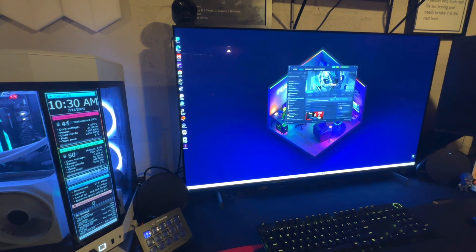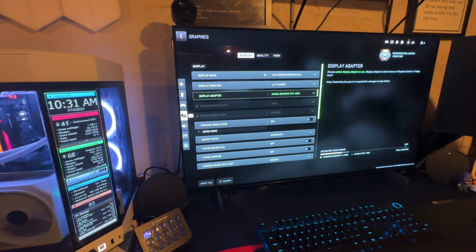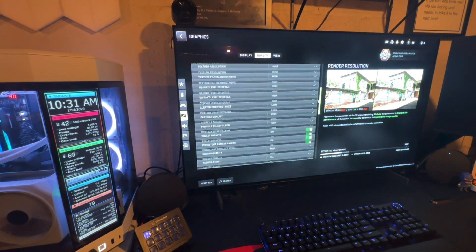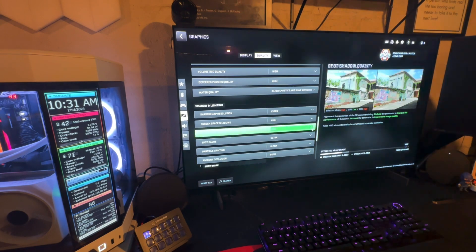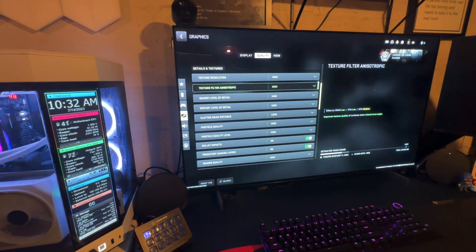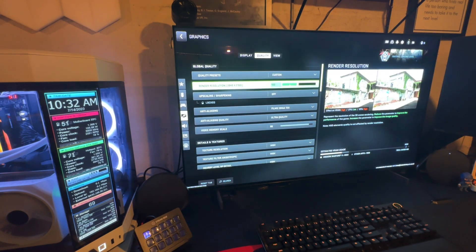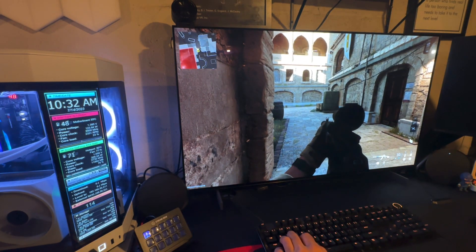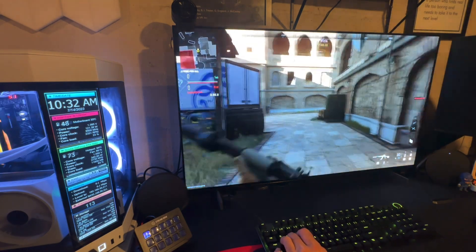Let's do Call of Duty Modern Warfare — same exact setup, everything maxed out. You can see the 4090 sitting in there. Everything is on high or ultra — some settings go to ultra, some to high for some reason — but it's all at max quality. Here we are in-game; looking at the left-hand side, we're getting about 114 frames per second. This is everything maxed out at 4K with HDR on.